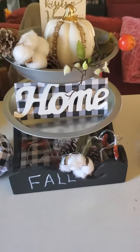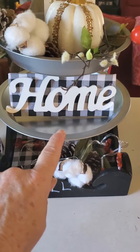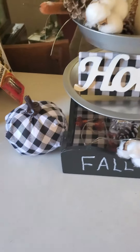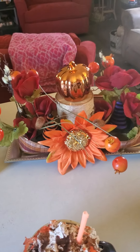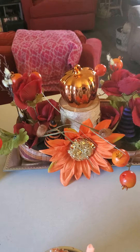Then I got this tier tray done — I made the home sign and this pumpkin next to it right here. And then I made this tray right here for a centerpiece for my table.